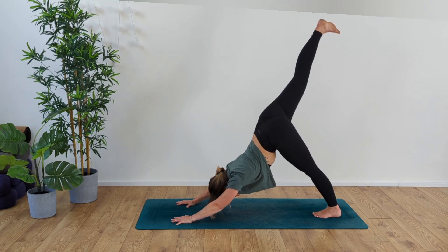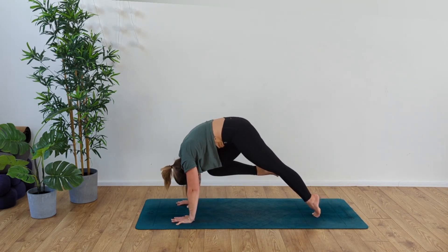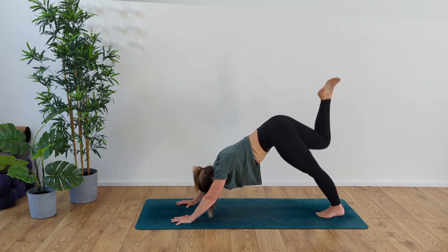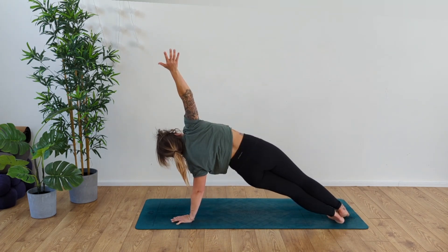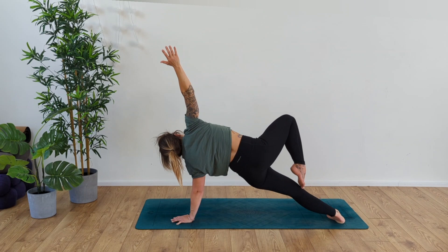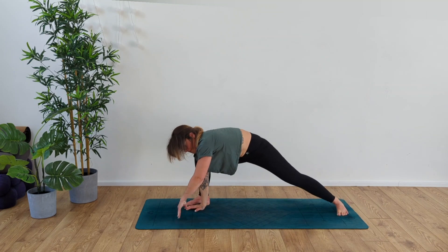Inhale, jump back. Exhale chaturanga, inhale rise cobra or up dog, exhale come into down dog. Inhale, right leg up to the sky. Exhale, open up the hips, bending that back leg. Inhale and exhale, take that right knee up into the chest using our abdominals. Inhale, draw that knee up into the right elbow, then exhale, coming across to the left elbow. Exhale, take it out over to side plank. Inhale, extend the right arm up and over, finding the extended side plank. Inhale, press those hips up. Exhale, bring the arm back up to the sky.